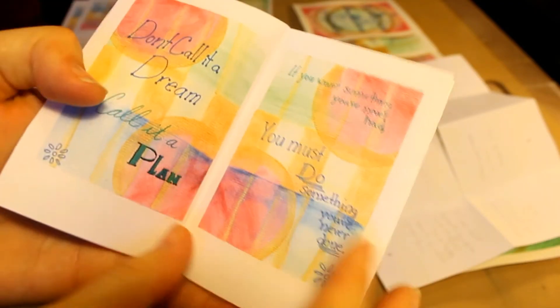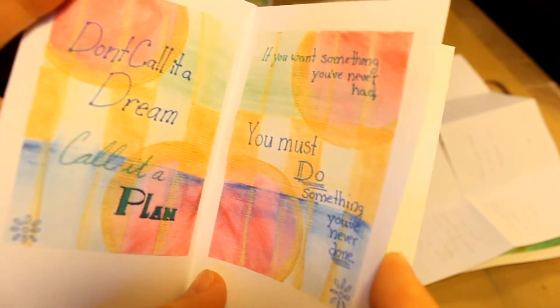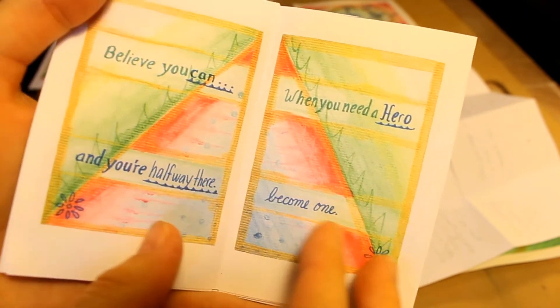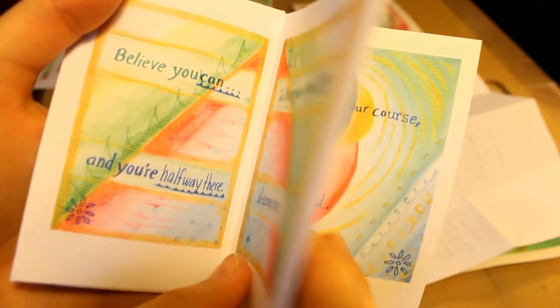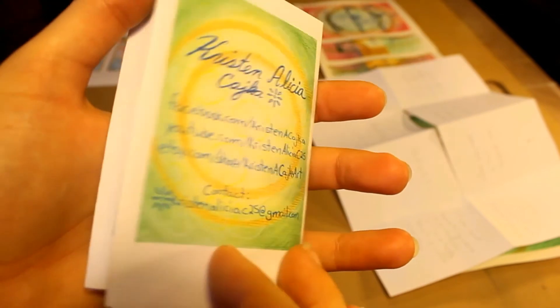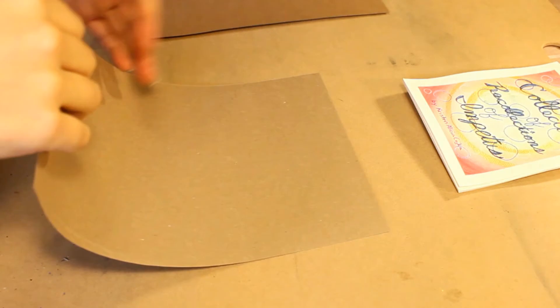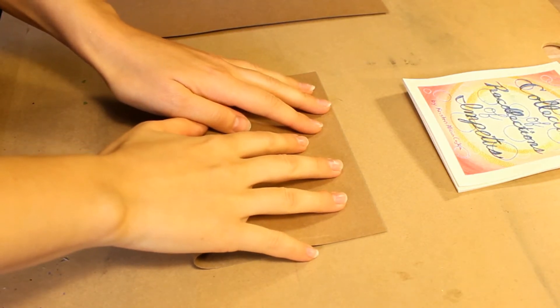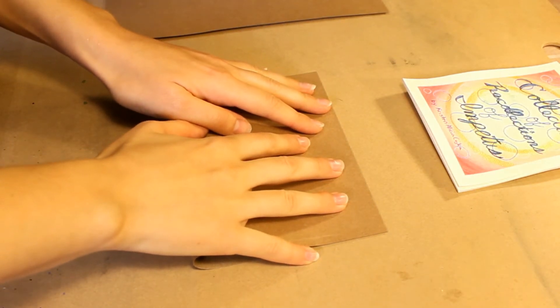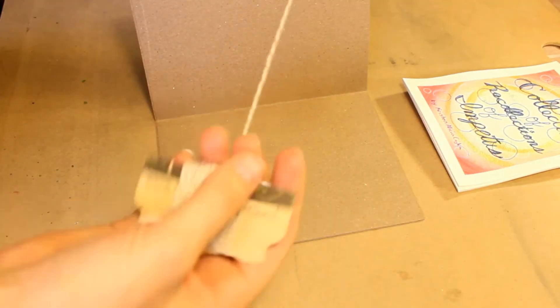Here you can see the finished little zine — it's a book! To make a book out of the remaining paintings, I folded two sheets of cardstock. The cardstock is 11 by 7, that way I would have a half-inch border all the way around each of the paintings.